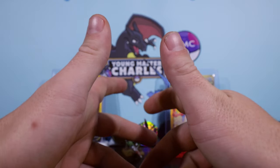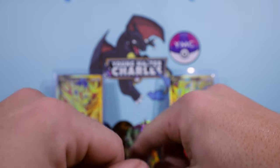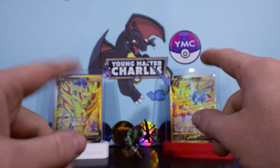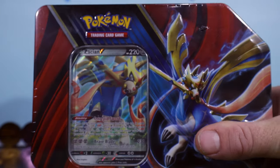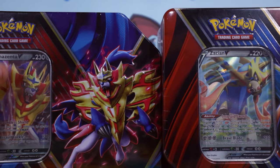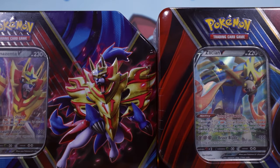Hi guys, Young Master Charles here for another Pokemon unboxing. What I've got for us today - we're going along our little promo journey. There's little journeys left right and centre. I might have to actually gap them out on the library so we can keep track of the journeys we're on. But we've got these - the Zacian and Zamazenta V Sword and Shield promo tins.